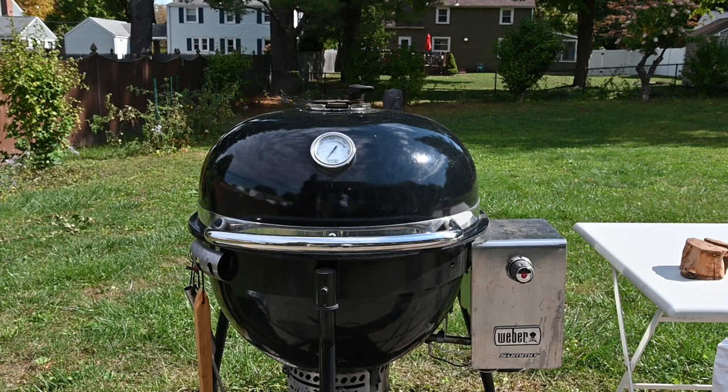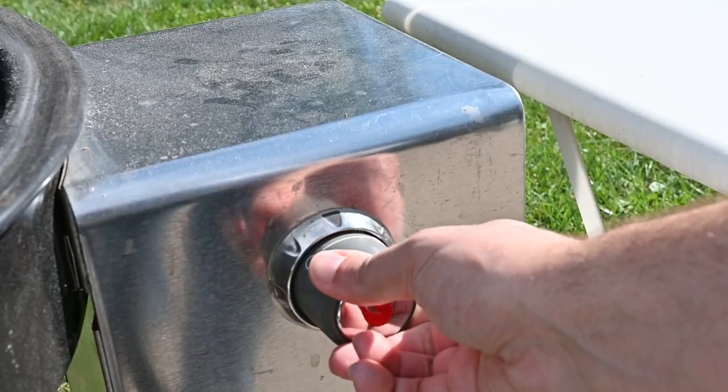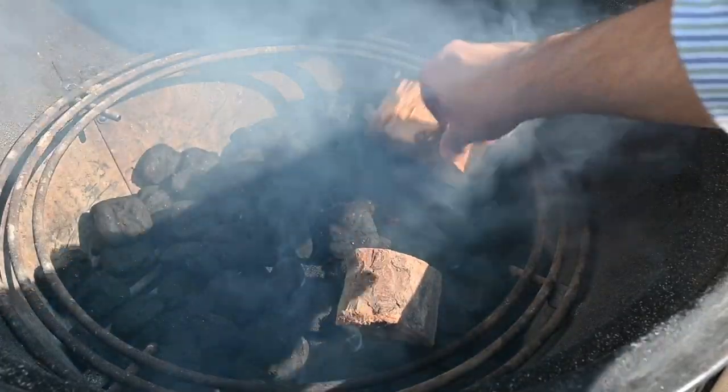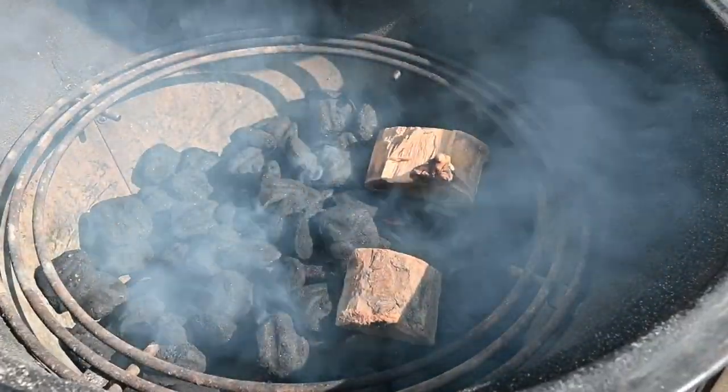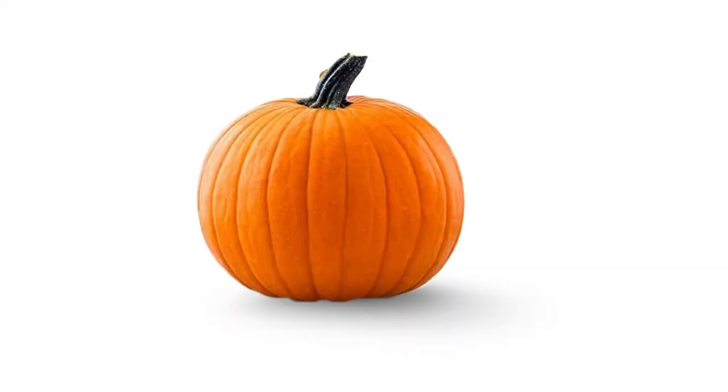Now which grill will I use? I'm going to use the Summit charcoal grill because it looks like a pumpkin. I'll add some Kingsford blue bag charcoal, start it with the SnapJet starter, let it light for about seven minutes, then add some applewood. Why applewood? Because an apple kind of looks like a pumpkin.